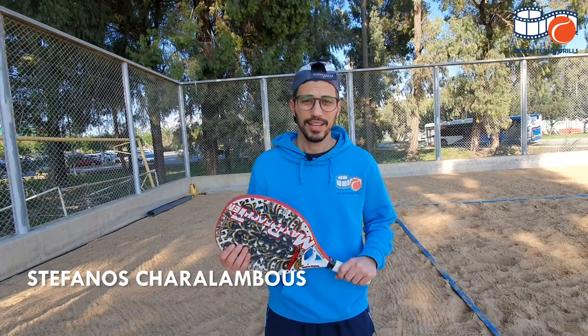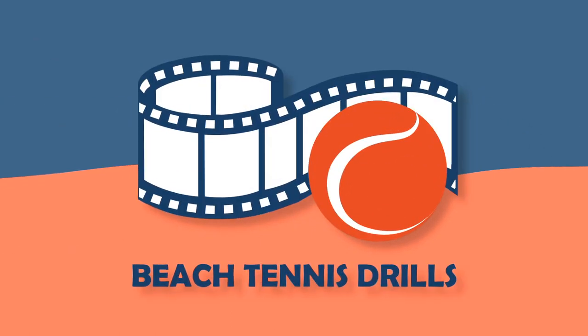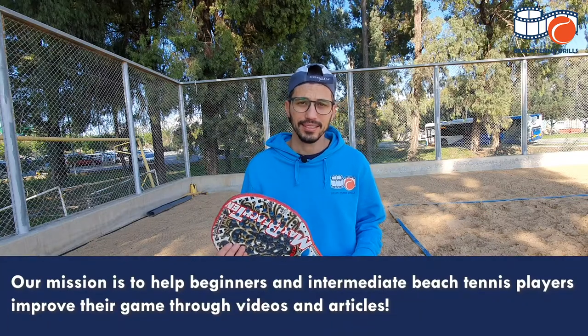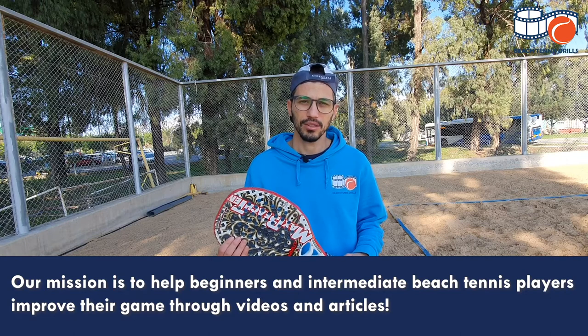Hey guys, I'm Stefanos and I want to welcome you to our channel Beach Tennis Drills. We are here to help beginners and intermediate level beach tennis players to improve their game through articles and videos.